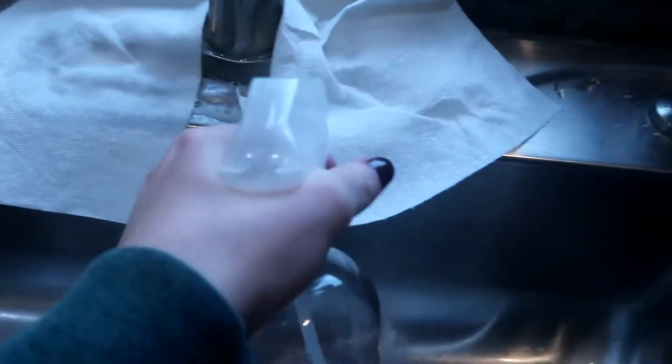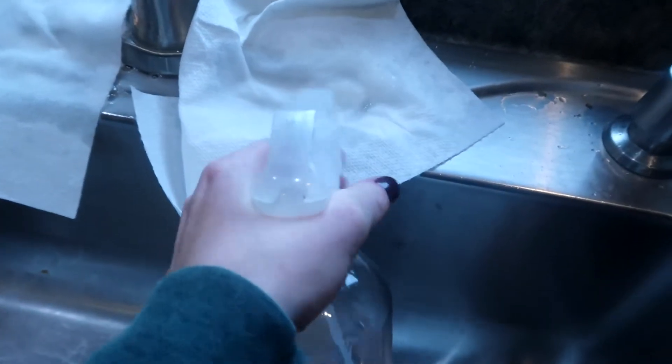You're going to hear it start to fizz. That's just the baking soda starting to react with the vinegar — that's what we want.